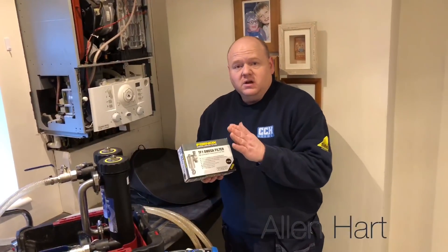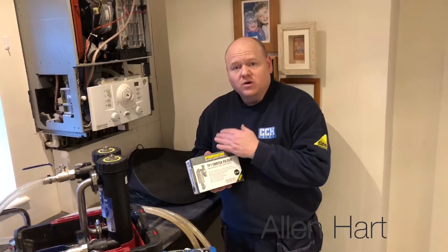My name is Alan Hart and today we're working in Rounday in Leeds. We're just flushing a system out, we're using a MagnaCleanse filter. We've connected a Firnox TF1 Amiga filter underneath the boiler.